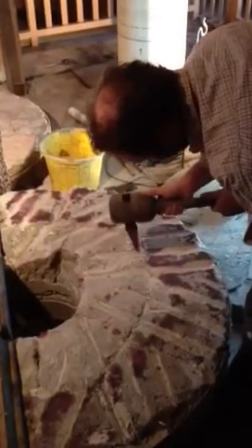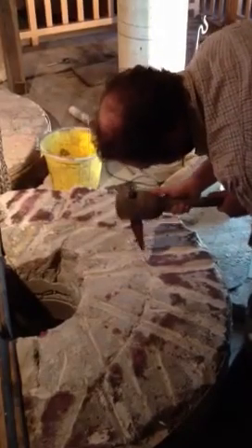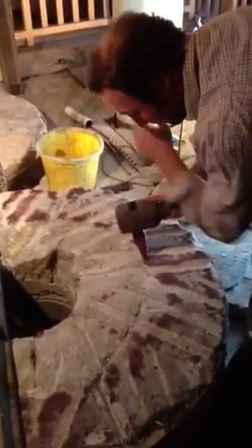I'm at Sailhole Mill today talking to Adam, the millwright, about the work he's doing. Adam, can you tell me what needs to be done here?